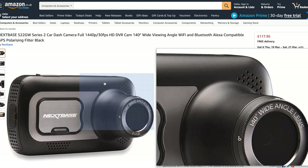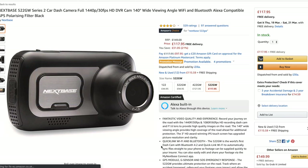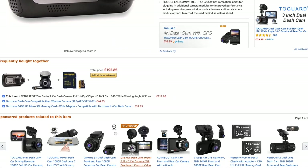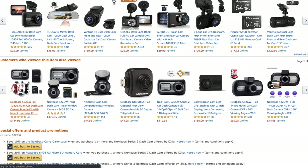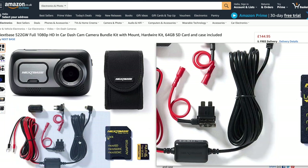After much searching I've settled on the NEXTBASE 522GW. This camera is a UK brand and it has GPS built in along with a number of other features. There is also a kit version at £144.99 which comes with a hard wire kit and a 64GB mini SD card. The difference from £117 to £144 isn't bad to get the officially supported hard wire kit and an SD card that's guaranteed to work with the device because it's the right speed.